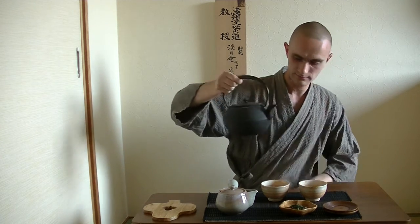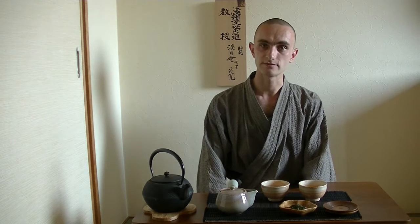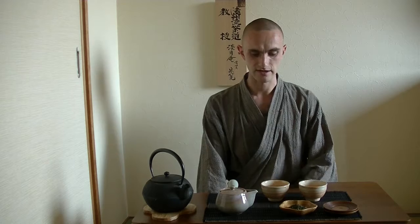And at the same time, you can also measure the amount of water you would like to use, and you can heat up the cups so that you can enjoy your tea warmer for a longer period of time afterward.